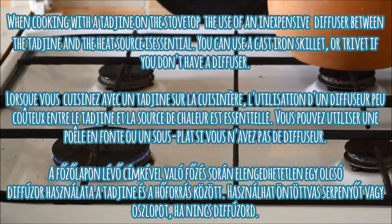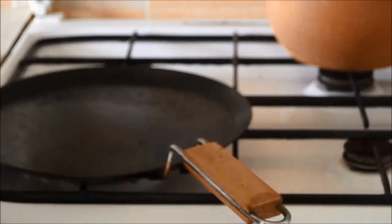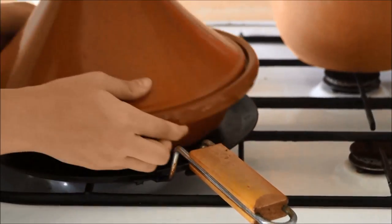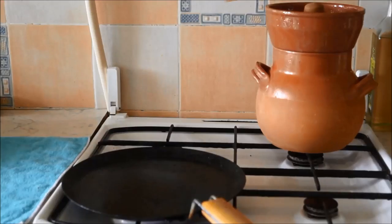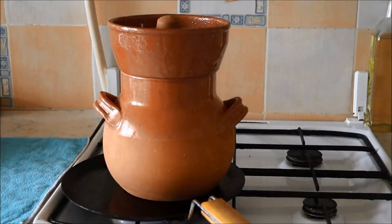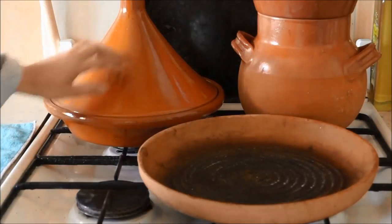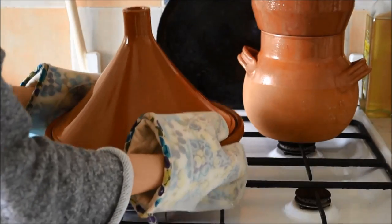When cooking with the tajin on the stove top, the use of a diffuser between the tajin and the heat source is essential. Any type of diffuser can be used, such as a cast iron skillet as I'm using here, or special metal pallets that sit between the burner and the tajin, which diffuses the heat so the ceramic doesn't crack.